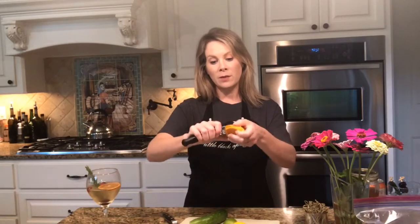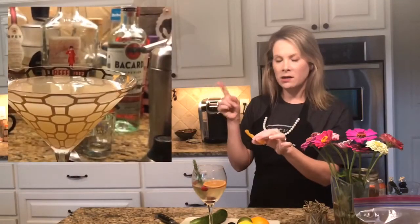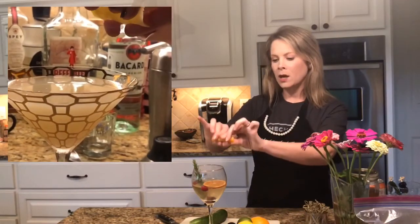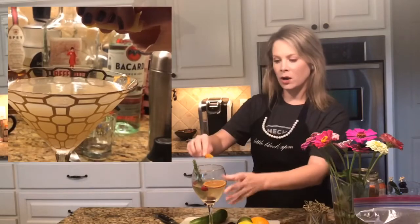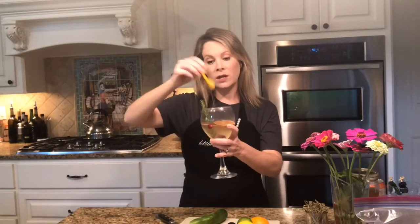I had this piece of orange left and I want to show you what I mean by that. You can take just a vegetable peeler or even a knife — you're going to face the outside out and squeeze it onto your drink to express the oils. Then you take that peel and rub it on the rim of the glass, and just drop it into the drink for a nice little garnish.